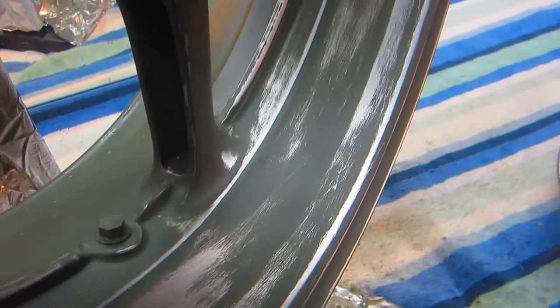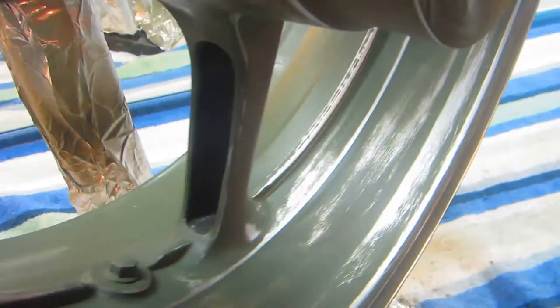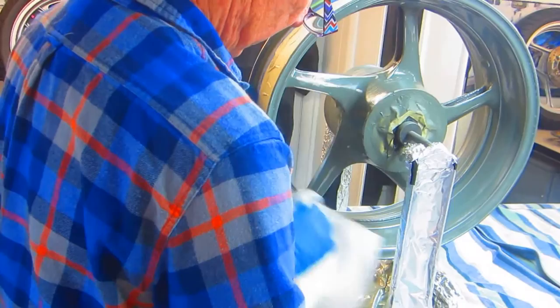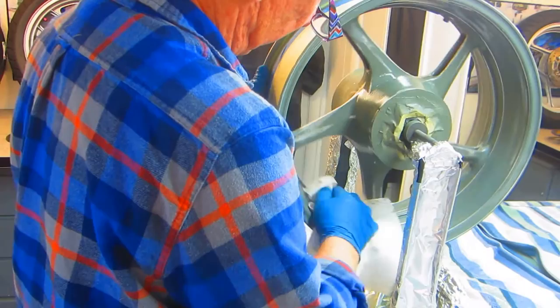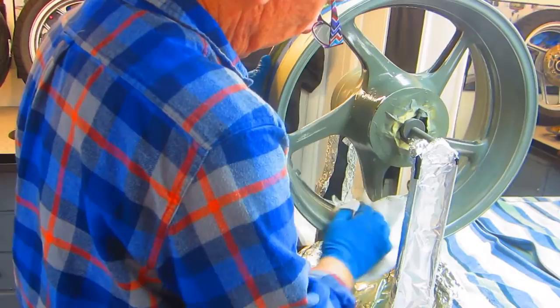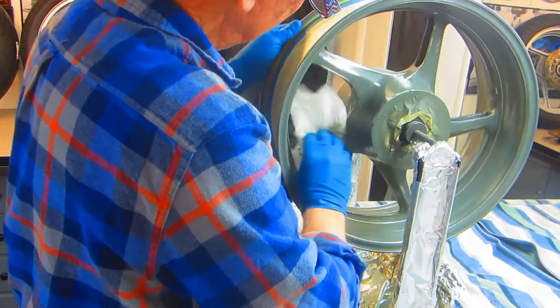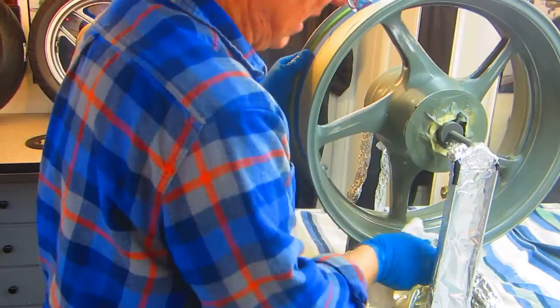Usually when I get to this point I take a break, because this work takes time. It's a step an awful lot of people leave out, but to get the final look I'm looking for, it takes a lot of work. Now I'm ready to dry the wheel — I want to use some compressed air to get into these spokes because I'm afraid there's some dust, dirt, or water from sanding in there. We'll do a thorough clean, get this prepped up, and get it outside. The weather is beautiful this morning, so hopefully the wind won't be blowing.